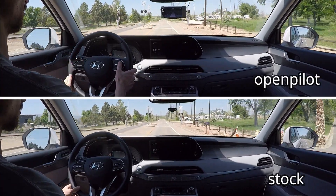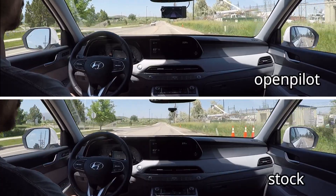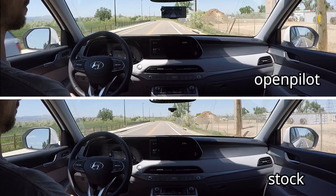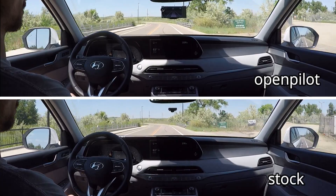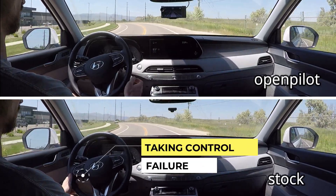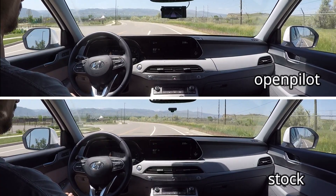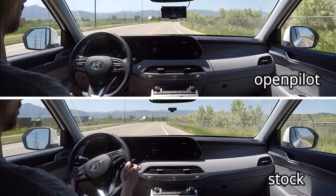Here we are starting off on some curvy city roads ranging between 30 and 35 miles per hour, starting on a kind of straightaway. You can already see me reaching for the wheel around the first turn with the stock system, which was not all that sharp of a curve. OpenPilot, on the other hand, has handled the road quite seamlessly at this point.